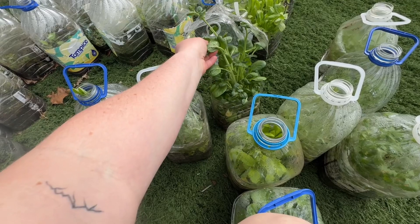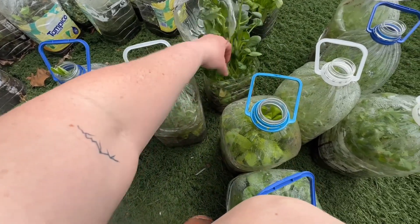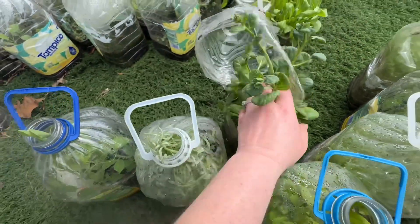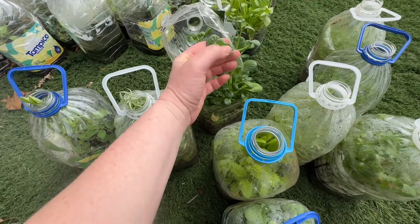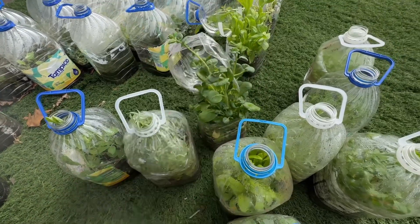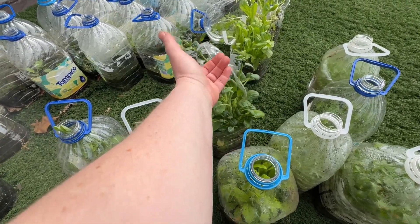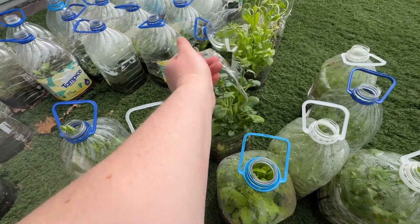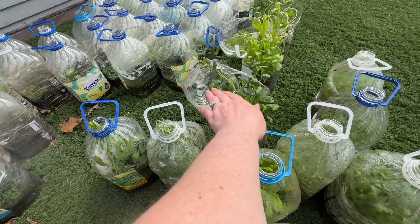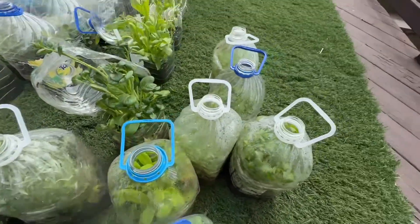It's actually going to seed already, but there are some seedlings down here I can still plant. I don't think I care that they're going to seed — I can save seeds from them and try to grow them. I just opened this jug a tad too late. It's in the 80s today — it probably got into the 90s inside the jug — and of course they went to seed. Let's open up these other ones before they go to seed.